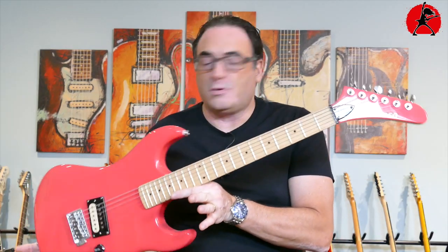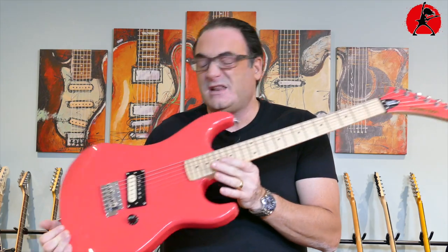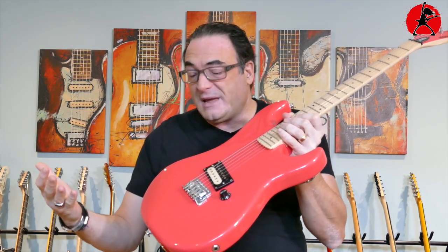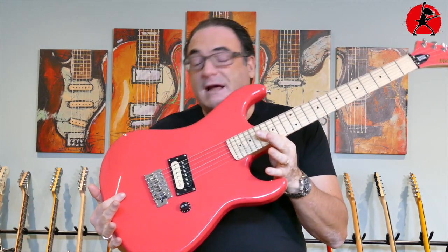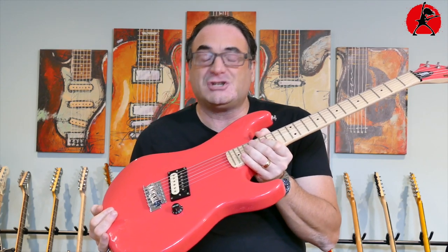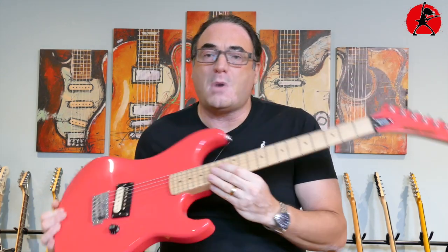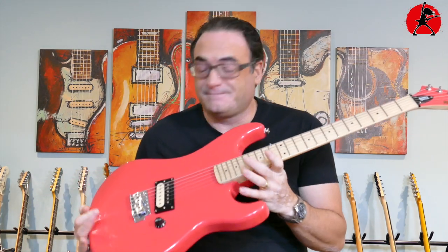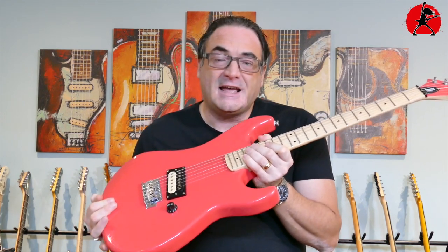I picked up this Kramer Beretta Special not long ago and it's really a cool guitar but I'm not really crazy about the paint job on it. It's a really in-between color — it's not really red, it's not really pink, it's kind of in the salmon tones so it's not for everyone. So if you have a guitar like this in your collection and you're on the fence as to whether or not you should keep it, mod it, or sell it, today I'm going to show you something that's not very expensive and could change the look of your guitar completely.